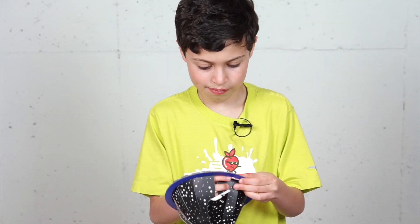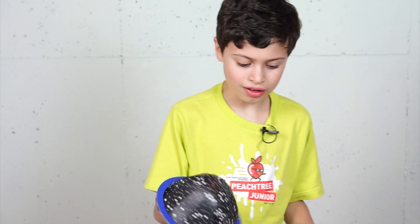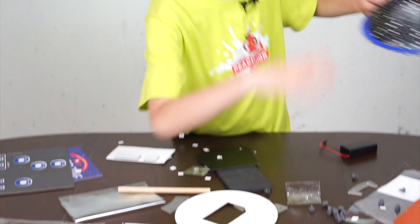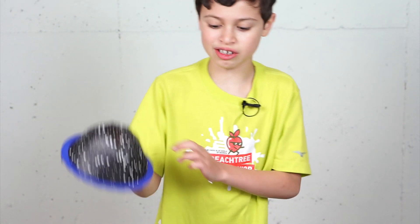Oh my god. After a while, I've done this. I put the pieces on here and this is what it looks like right now.